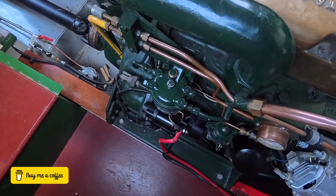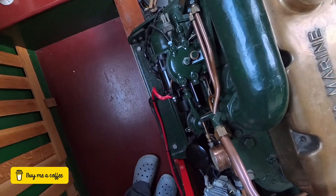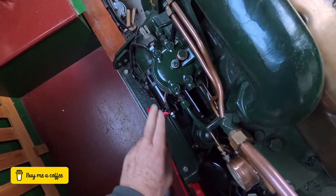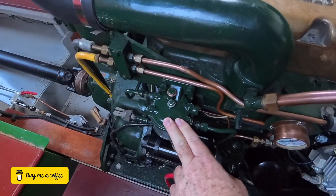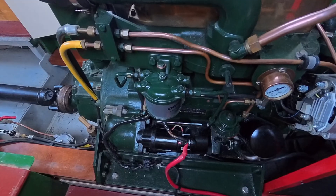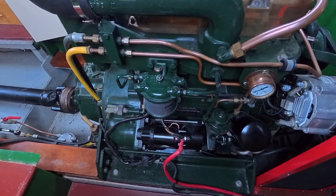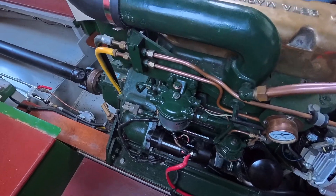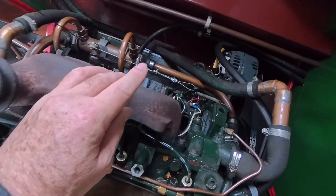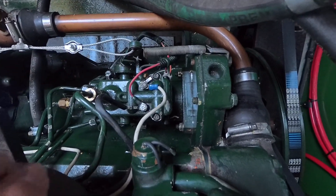When we were having problems getting the engine started, we confirmed that fuel was getting to the lift pump with no problem, and that it was also getting to this filter here. We had this filter taken off and it was clean — so there didn't appear to be an issue with contaminated fuel. The fuel leaves that filter, comes around the top, and then goes down to the injector pump.